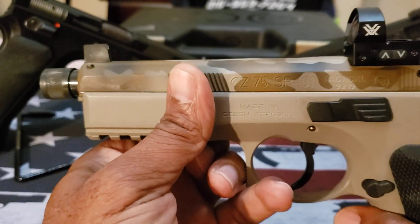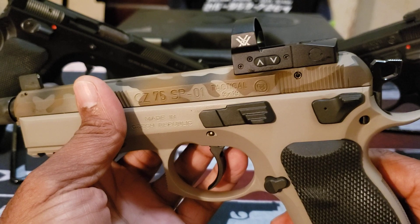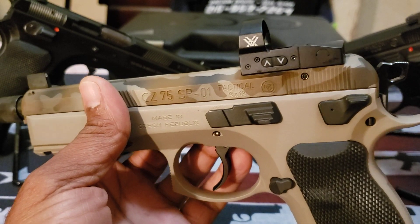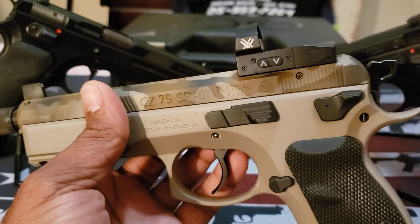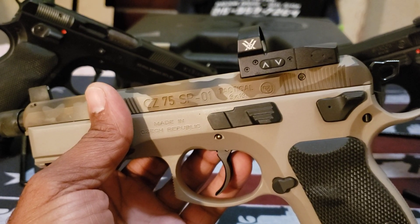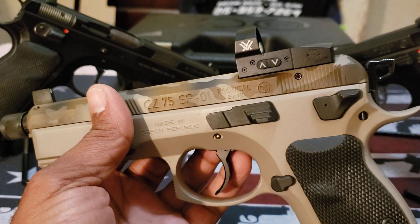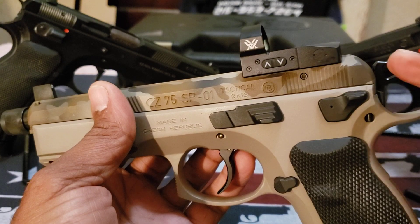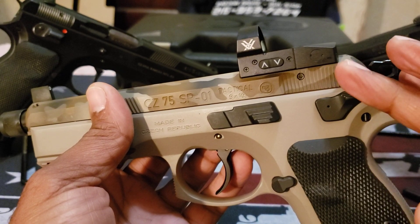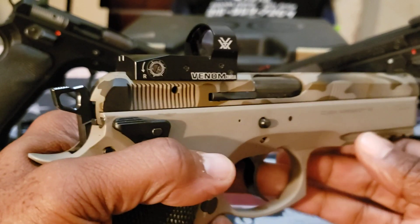A lot of people are going to ask why I chose a Vortex Venom. Well, I already had one — it was an extra one I had around the house, so I decided to use it. I'm a big fan of the Vortex Venom because it's sold at a very economical price and it's a really basic red dot. There's nothing special like a Holosun or RMR, but it's a really decent sight for something basic, and the Vortex has a lifetime warranty as well.